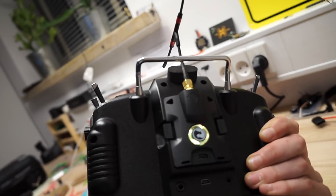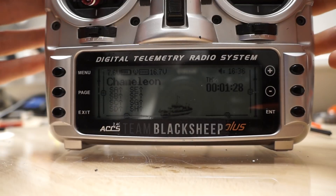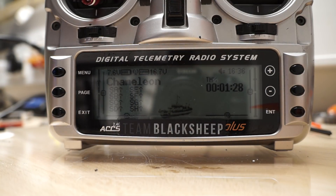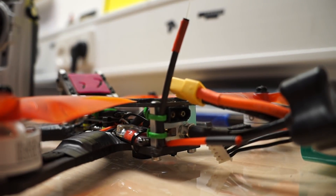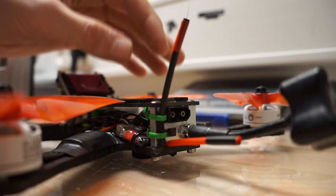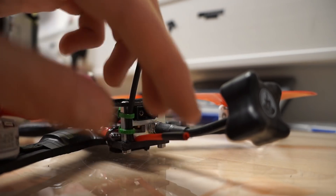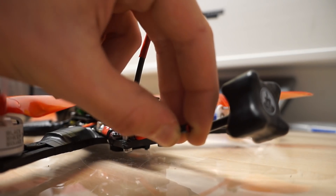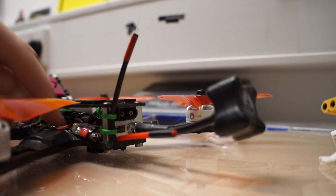When I received my Crossfire module, there were no clear instructions on how to properly set it up. You'd have to go into Facebook groups and look at different posts to see what people had done. I also noticed that no one really explained how to mount the antennas properly. The black part of the antenna is not polarized on the inside — it's actually just connected to the ground shielding.